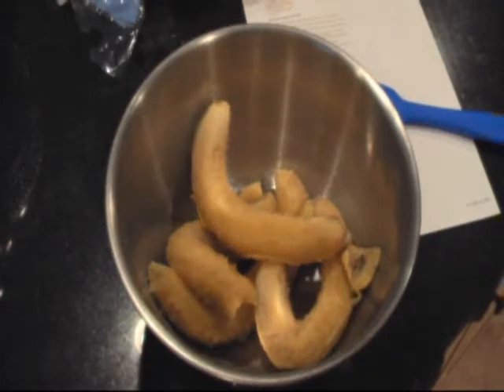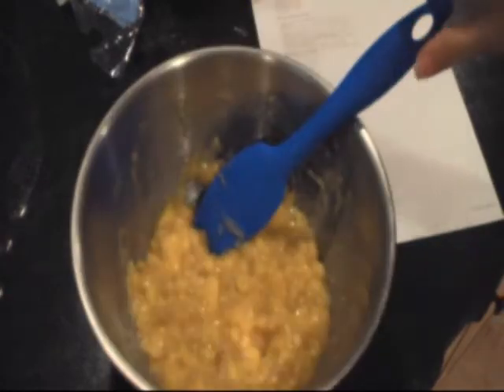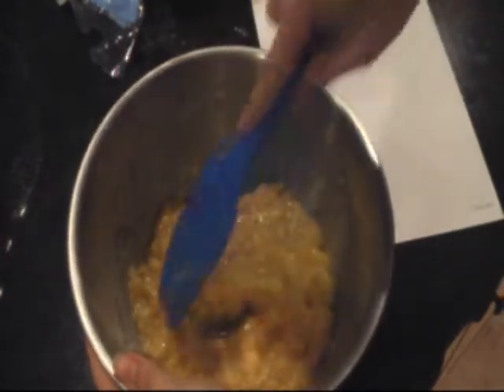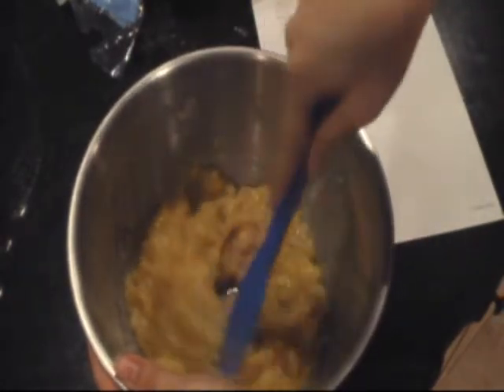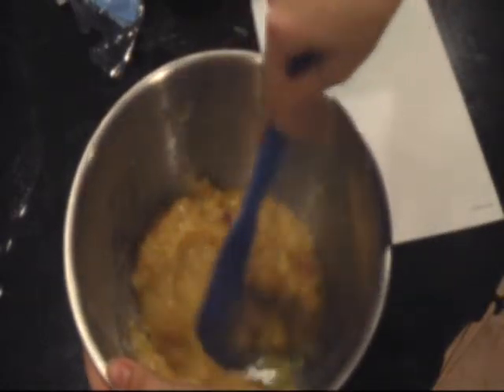Your next step is to peel your bananas and mash them up. You'll mash the bananas until they're about the consistency of applesauce. You can see here, they're kind of like applesauce.